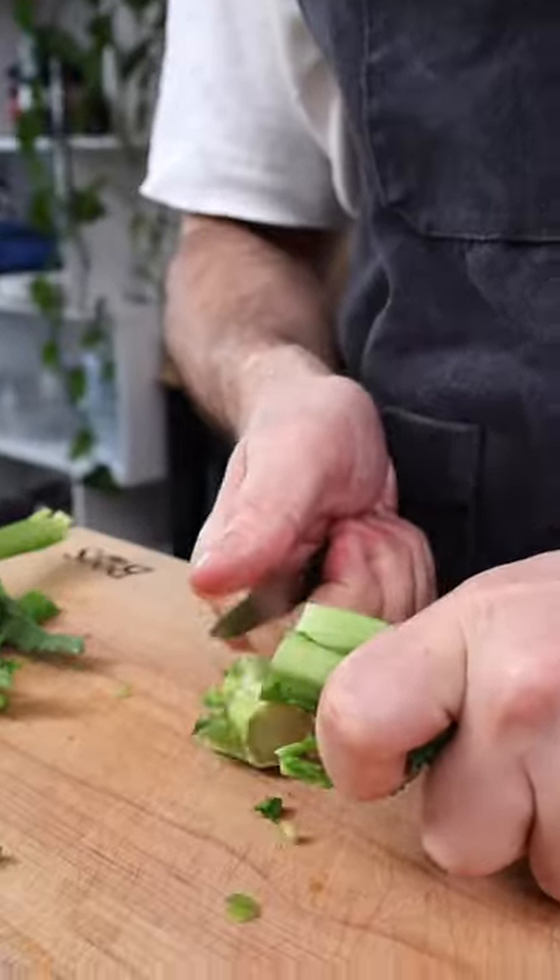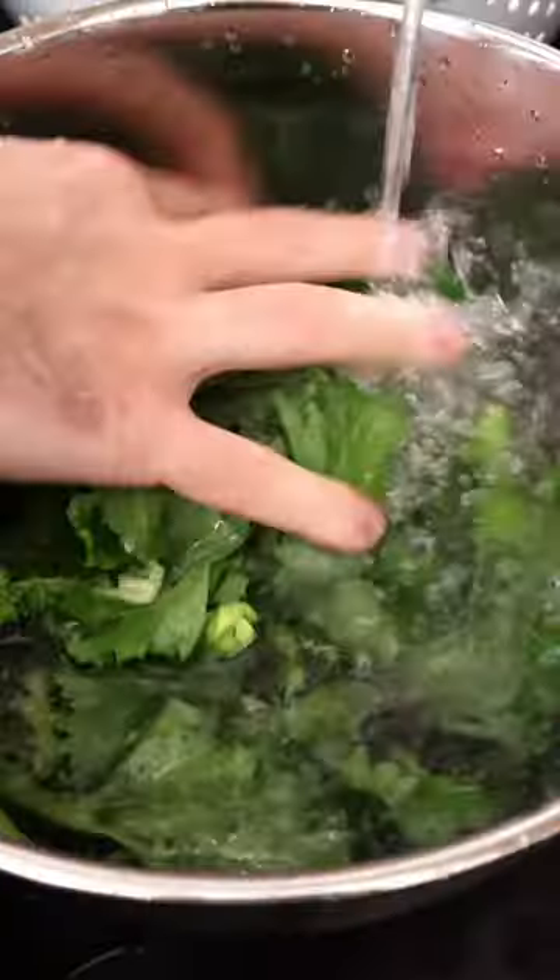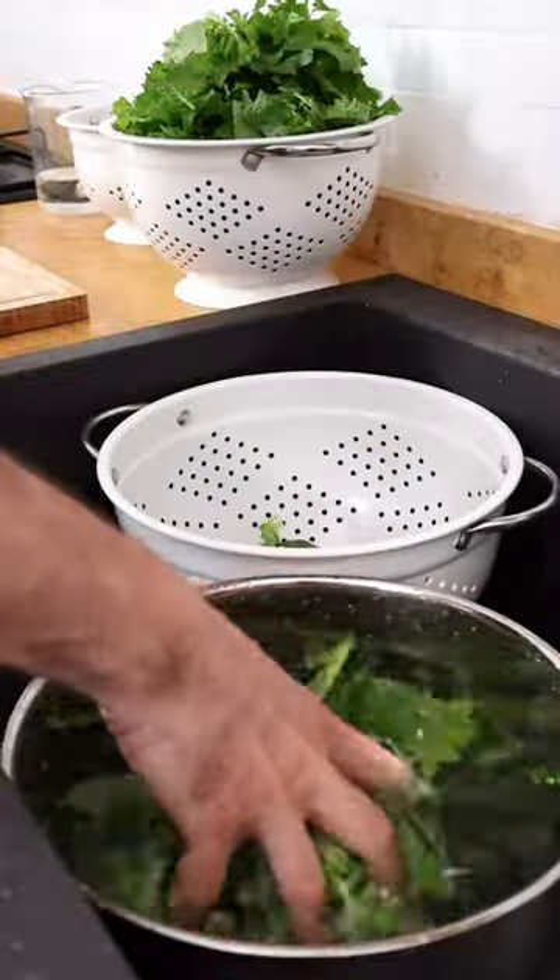Trim off the thicker stems, pop the broccoli rabe, then chop the leaves and the thinner stems into smaller pieces. Mine hasn't been washed, so we're gonna rinse it with cold water a couple of times. Set them aside.